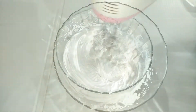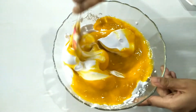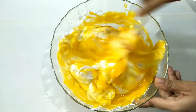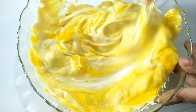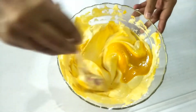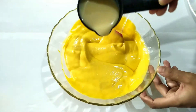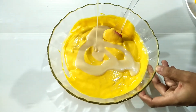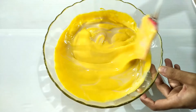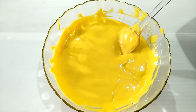I will add 1 cup of whipping cream and mix the whole pan. I will mix it with condensed milk and 1 cup of milk. I have to mix all 3 ingredients together.